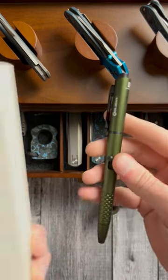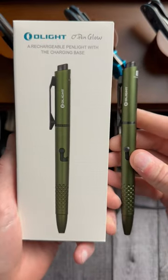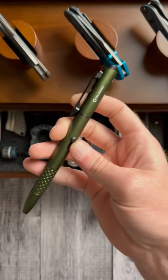This is the new O-Pen Glow that will be available starting tonight. My affiliate link to the Olight sale is down in the comments.